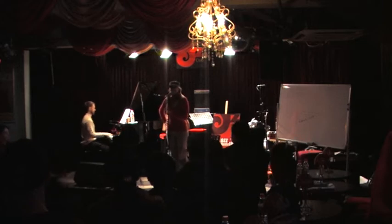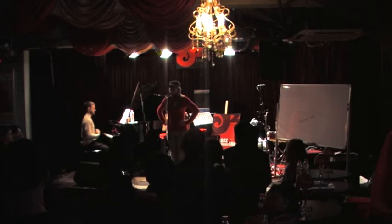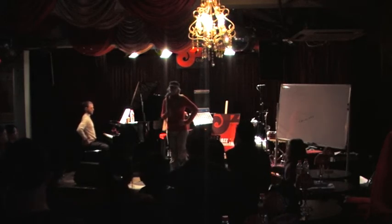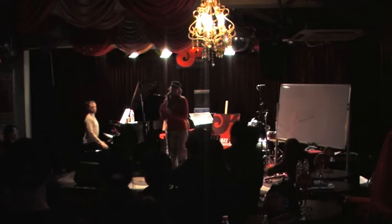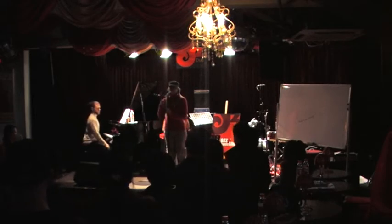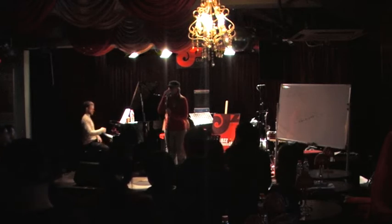So I want everyone here — this is what I would like you to do. Pretend you've just had something delicious to eat and you've gone, 'Mmm, that tastes so good.' Mmm, that tastes so good. Man, that tastes good. Mmm. You can feel it vibrating tightly around your mouth.